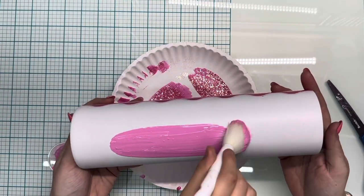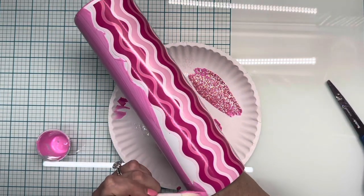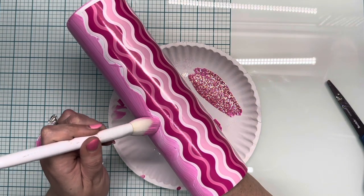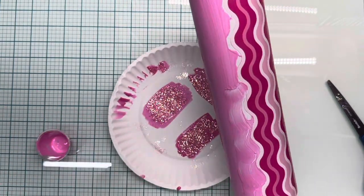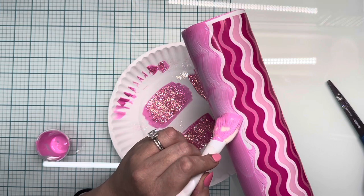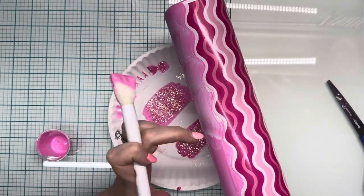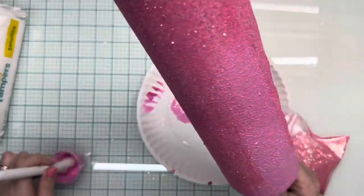I mixed in about a 50-50 mix of Mod Podge and acrylic paint and I'm just going to base paint around all of these wavy lines. We'll put one coat of glitter on there, let that dry for maybe 15 minutes or so, and then I went directly in with a second coat of glitter. I didn't get full coverage, which I don't typically when using glitter glue or Mod Podge — which is why I prefer the epoxy method.